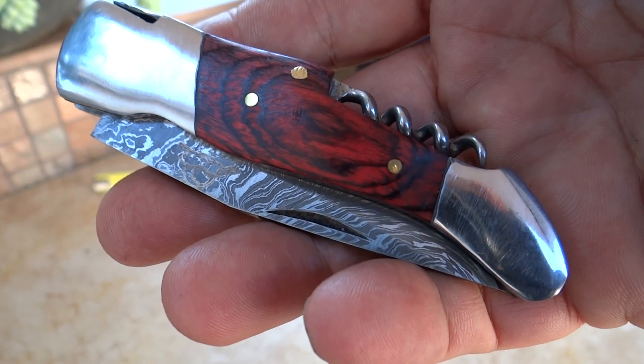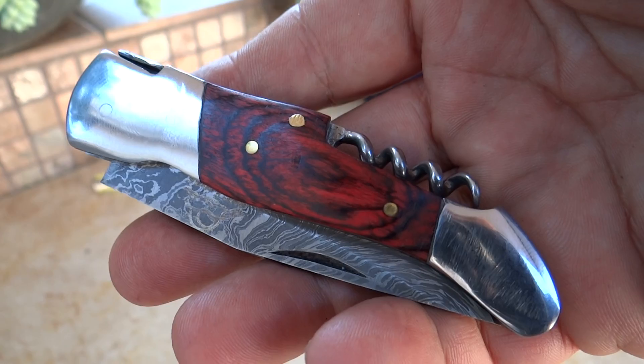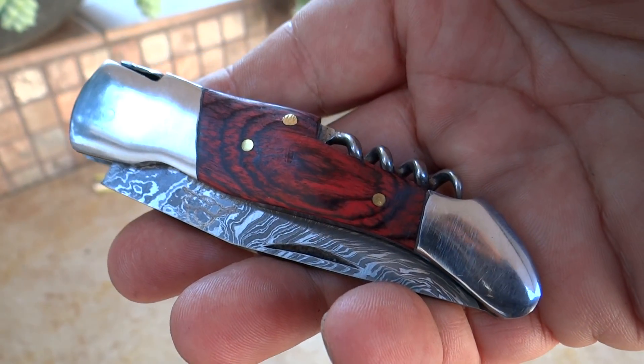So this is the DKC 775, the Glen Ellen — another beautiful knife from DKC Knives. You can see all of these at DKCKnives.com. Thank you.